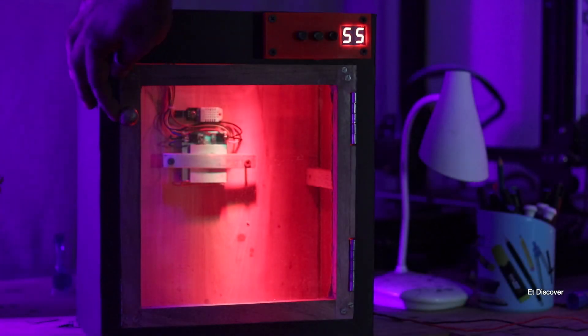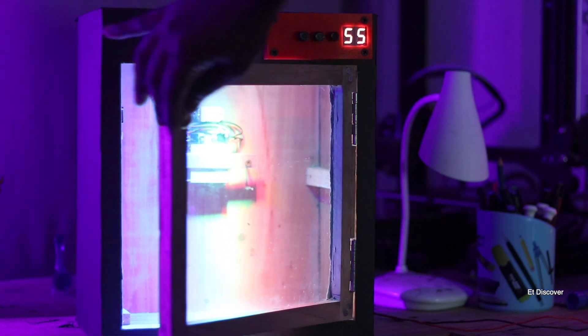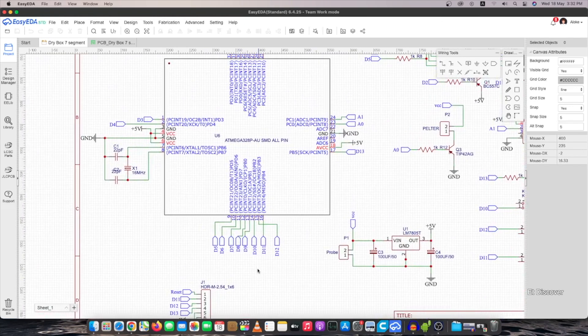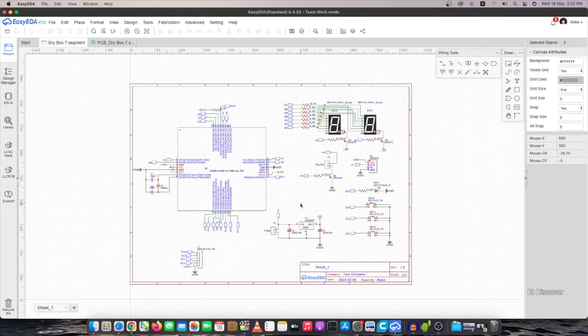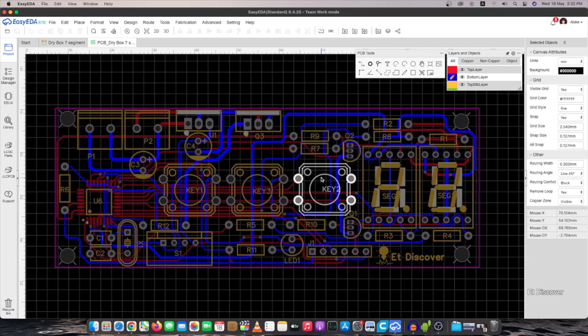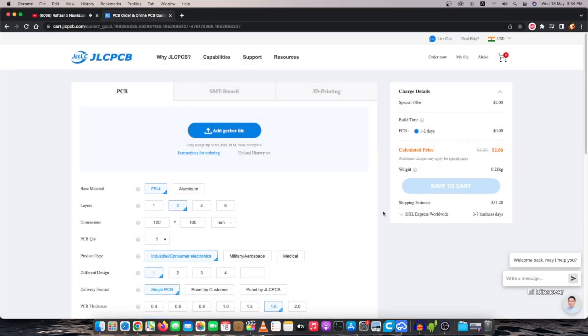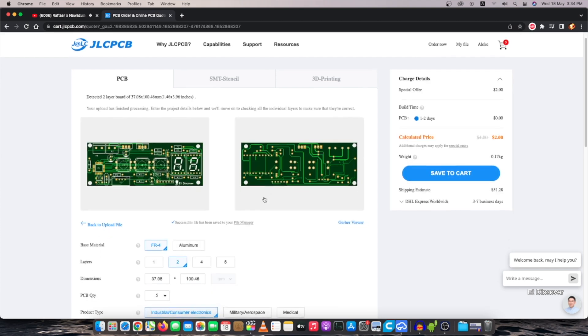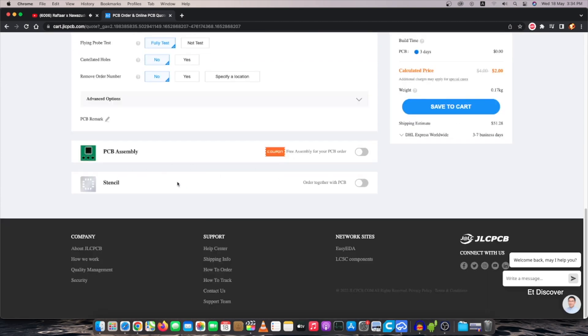Now you know how my dry box will work, so I need a great circuit and PCB for it. I designed a circuit and converted it into a PCB design. Once everything is done, I uploaded the PCB to JLCPCB. This time I only ordered the PCB because I don't need SMT assembly for this build.